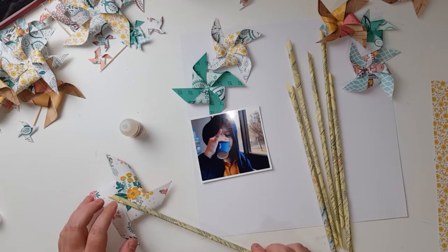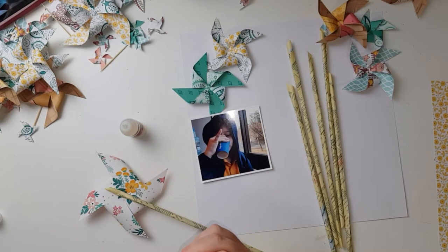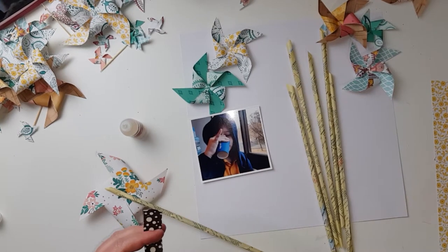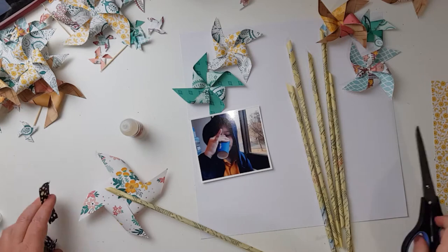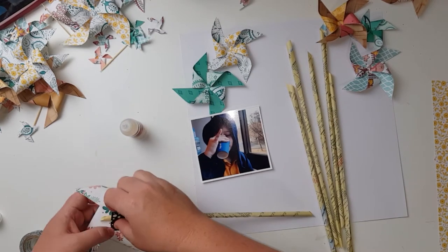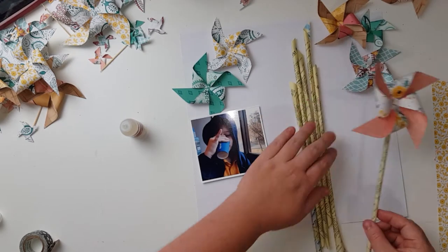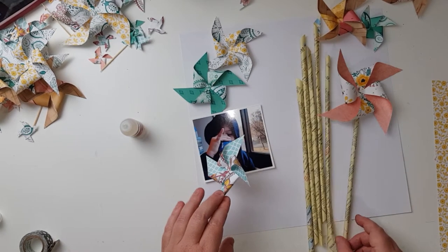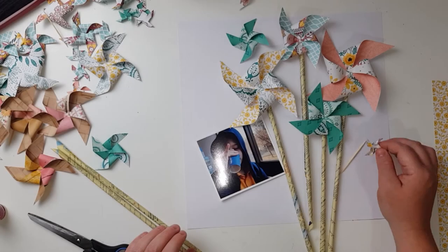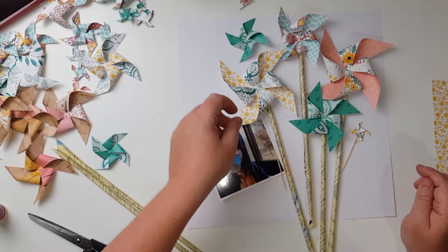Just using glossy accents and thinking about the position of how it's going to sit, because I don't want them all covering each other. I use the strongest washi tape I have — it's more like plastic duct tape than washi, probably from a cheap shop or maybe Office Works. Power of editing — they have all stuck down to the straws.